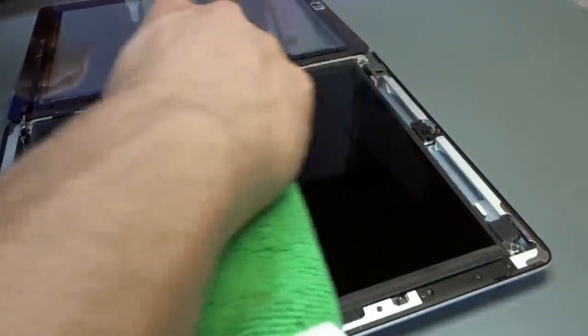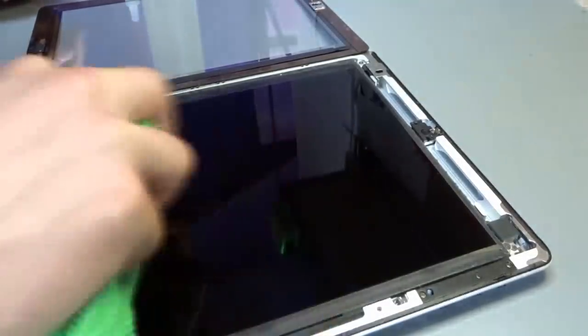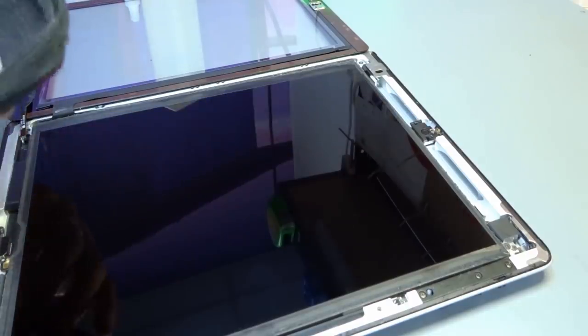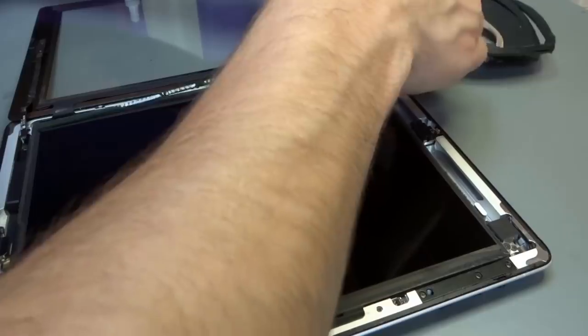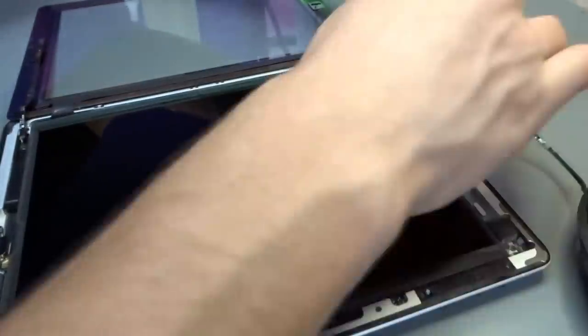That was one seriously stubborn dirty LCD, but we're there. What we're going to do now — optional — is put foam back on there. There are remnants of foam tape all around the old screen and the LCD. It's about 2-3mm wide and about half a millimetre deep, double-sided foam tape. It's pretty hard to get hold of sometimes. We put the foam on because all it does is stop any dust that is left in the iPad creeping back onto the LCD once it's all down again over time.